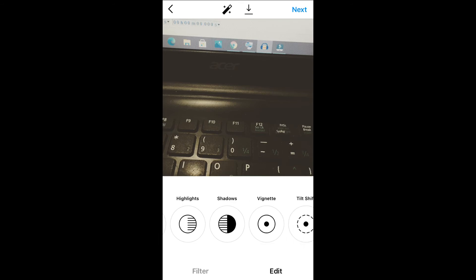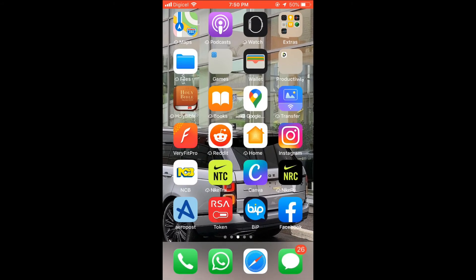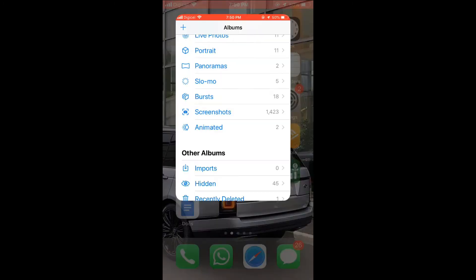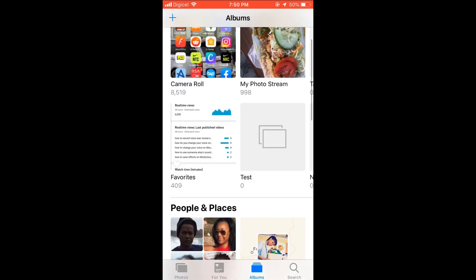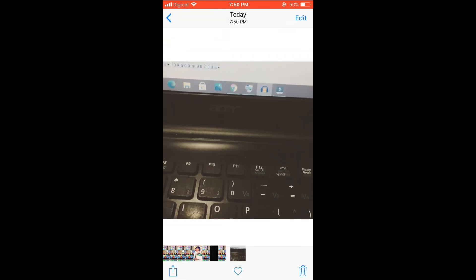Edit it whichever way you like, and after you're done doing that, you can simply press the arrow pointing down. You can see it says save. Now if you go back into the gallery, there it is — the photo has been saved. And this is how you save an edited photo from Instagram without posting it.